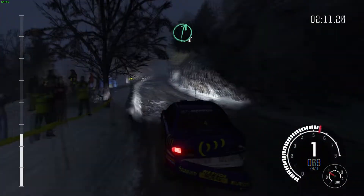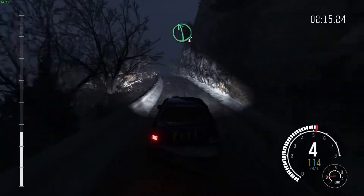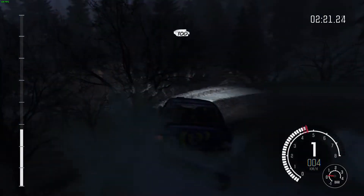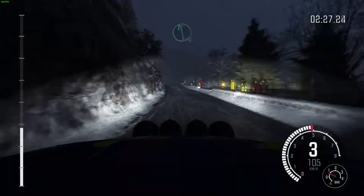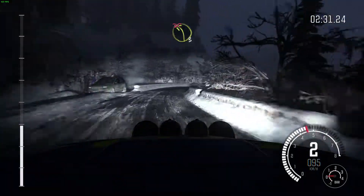Ice patches from here. Into right 6. Into left 6, half long. Keep mid over crest. 150. 150. Hairpin right. 100. Left 6, long. Keep mid over crest. 150. Left 6, long. Keep mid over crest. 150. Caution, right 5, tights to 4. Left 3, tight over bump. Don't cut.